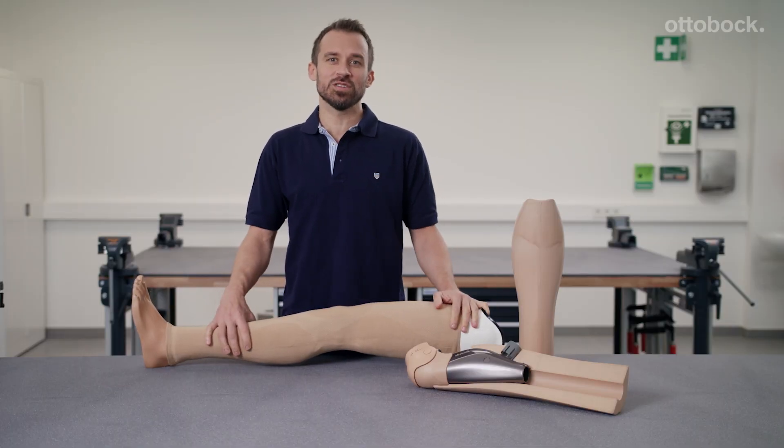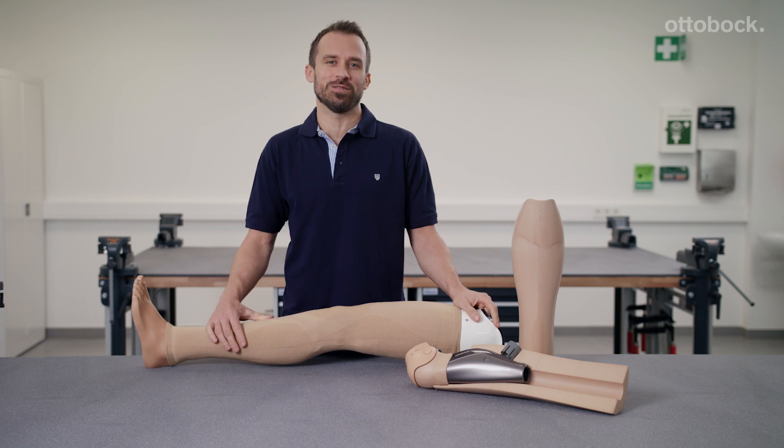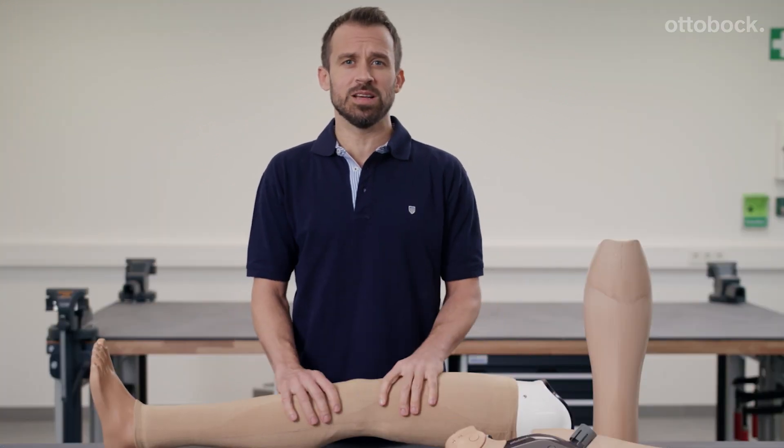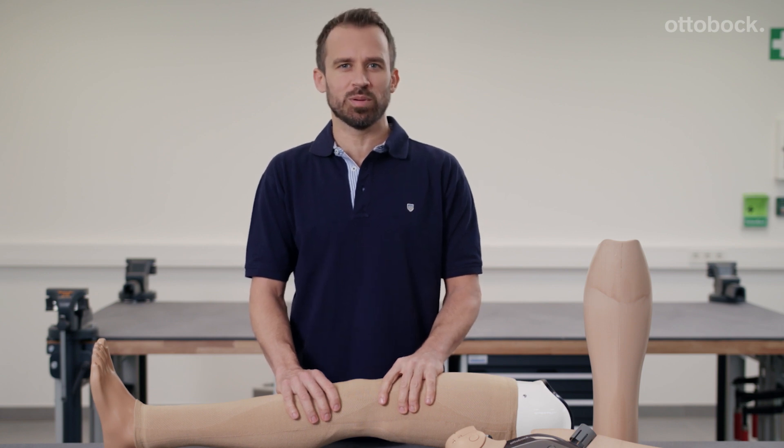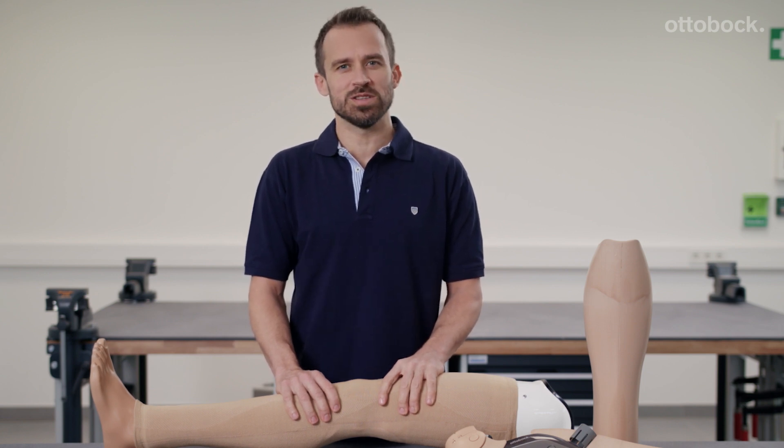Experience the advantages of a functional cosmesis for yourself. Please see the detailed alignment video for tips and tricks on how to align a C-Leg or Genome leg prosthesis with a functional cosmesis.